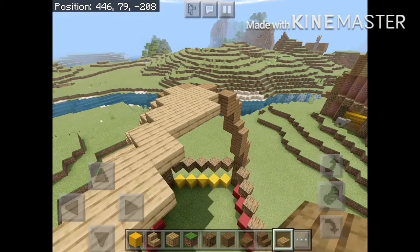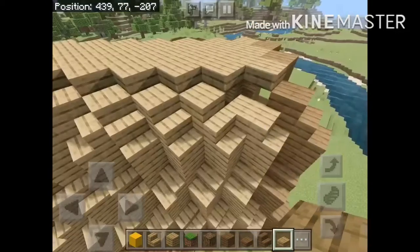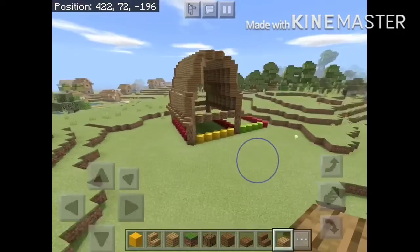After that, you're going to want to repeat the same thing on the other side. After you're done repeating the whole thing on the other side, we're going to start on the walls now.